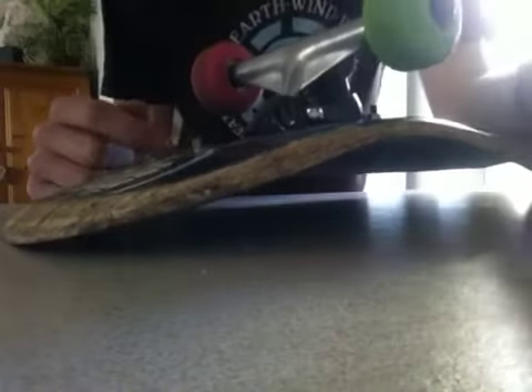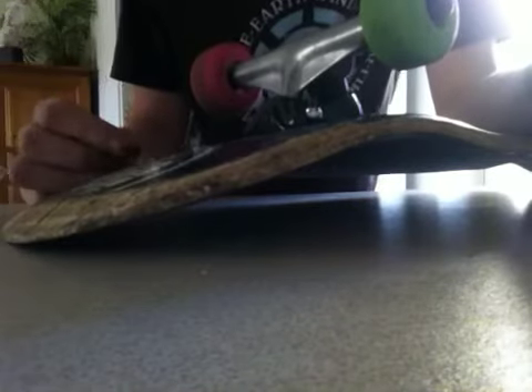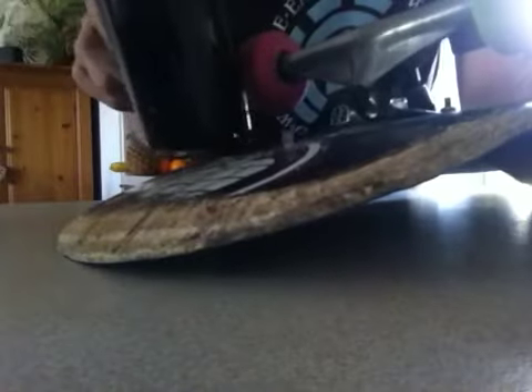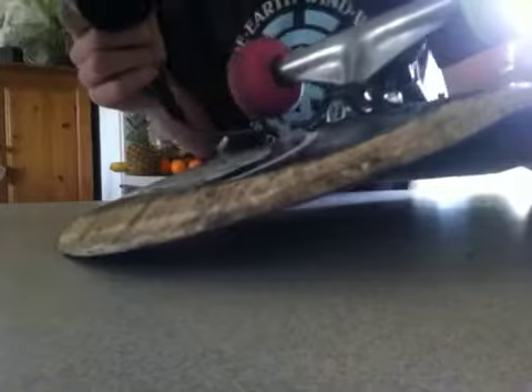If there is still glue on it, that means you haven't heated it enough. All you need to do is get your hairdryer or heat gun, aim it on the area for a little while, and then you can just start rubbing it off really easily.